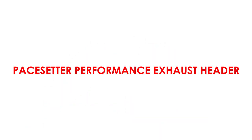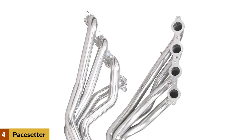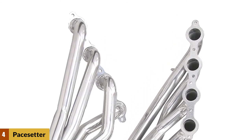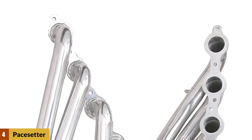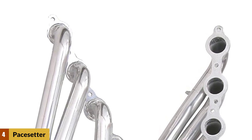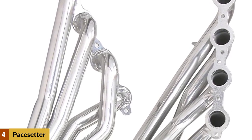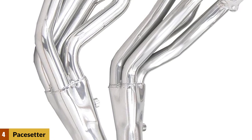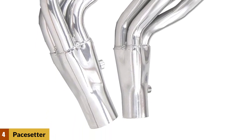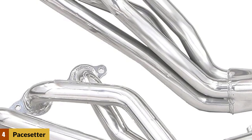At number four: the Pacesetter performance exhaust header. Pacesetter headers with armor coat polished metallic ceramic coating will not discolor or peel like paint, chrome, or dull finish coatings. They are an affordable way to improve your vehicle's performance and efficiency while maintaining an attractive underhood appearance. The coating is guaranteed not to fail for three years. Each header undergoes an extensive preparation phase followed by two applications of the coating and a high-temp curing process.